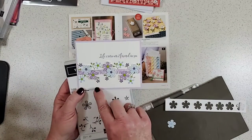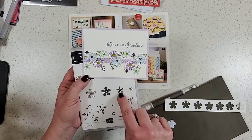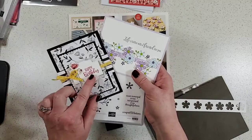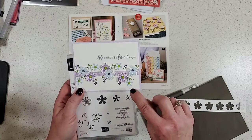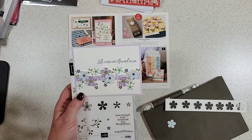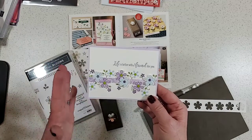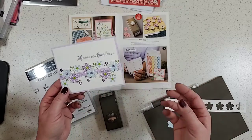These little Gorgeous Grape flowers are right here. The medium-sized flower is in Seaside Spray. I used the glitter enamel shapes for the centers and I thought that turned out really nice. This is Purple Posy, which we can't get in ink anymore, but we can still use the Stampin' Blends and the ribbon and the cardstock in that color. I think it highlighted everything nicely.